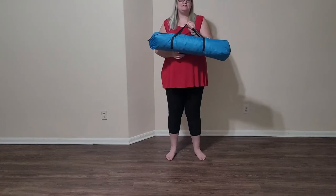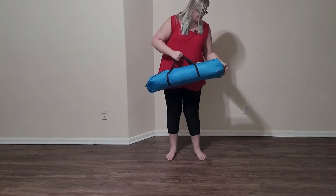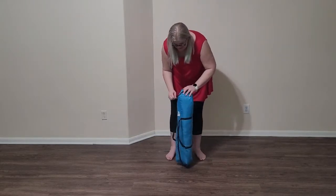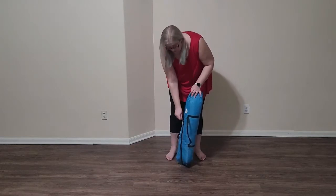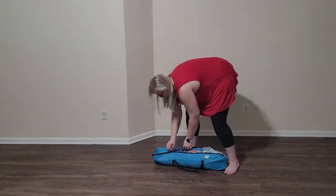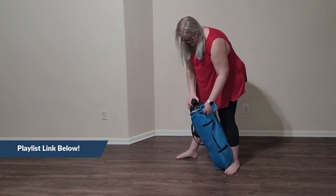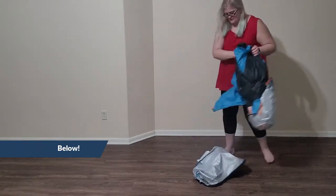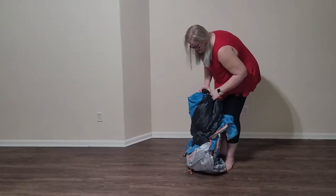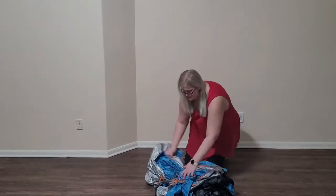So this particular pop-up tent — the link will be in the description of the video. I'm gonna go ahead and open it up out of the case. As you can see it comes with a carrying case. This is going to be a series of several pop-up tent reviews, so if you didn't watch the other videos yet be sure to go back and watch those. There'll be a link to the playlist in the description as well. It has a little tie around it so you're gonna have to undo the tie.